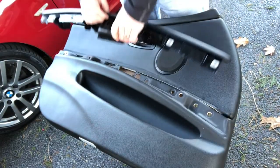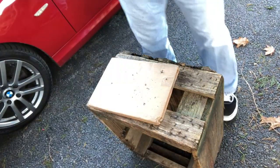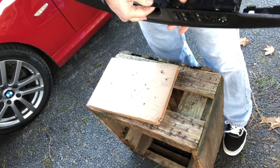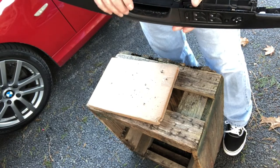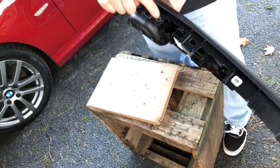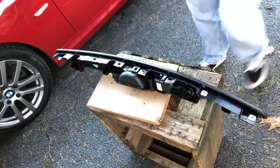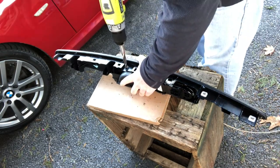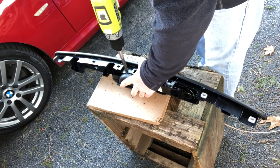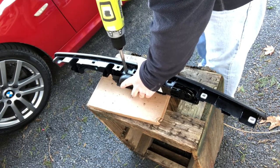Now set aside the door card — make sure you don't set it on the driveway or you risk ripping the vinyl. There are two more spots we're going to have to drill. The backing plate is pressed on. In order to remove the handle from the door rest you have to remove two more of these melted spots. Using the drill carefully, just drill enough to pop off the melted part and it will fall out the other side. Once I get them both off I can just push it out.